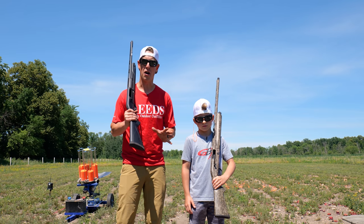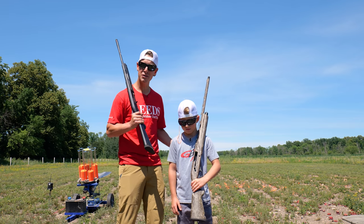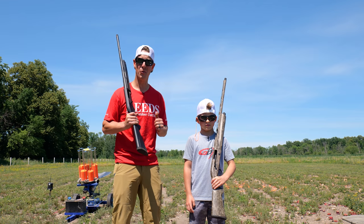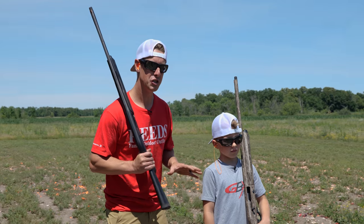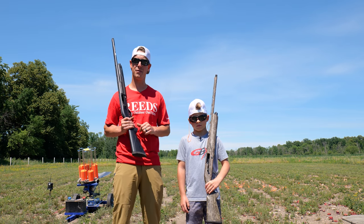These compact guns are made specifically for youth and small shooters. I have my son Rylan, nine years old — he's going to be doing some shooting today, and ultimately I'm going to let him pick the winner of the shotgun showdown. He's going to decide which one was the best experience to shoot. Before we get there, I'm going to give you a quick rundown of these guns and some of the differences.